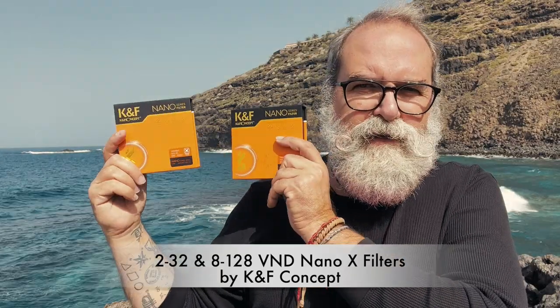Hi, I'm Eric Giboy of Giboy.com, and today I'm going to present two VND filters by KF Concept. One is from 2 to 32, and the other from 8 to 128 — that's one stop to five stops, and three stops to seven stops. I'm going to show you what you use them for and the quality you get.